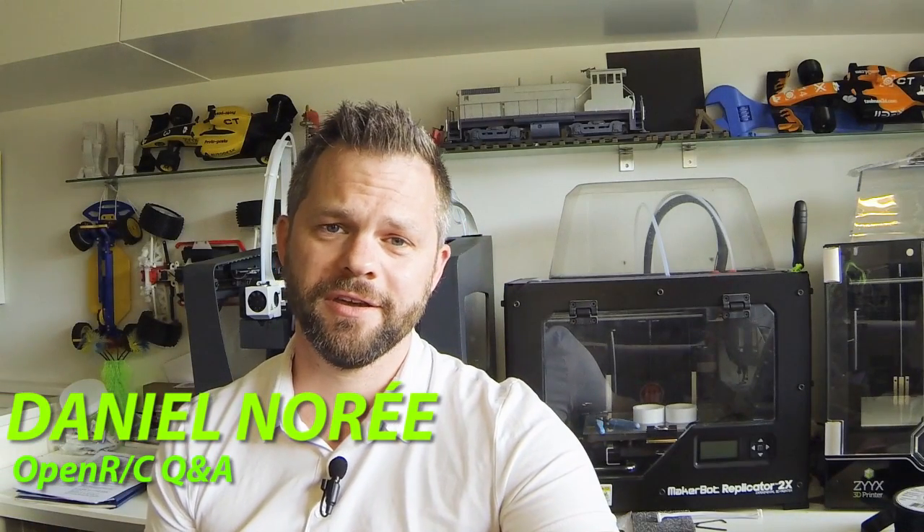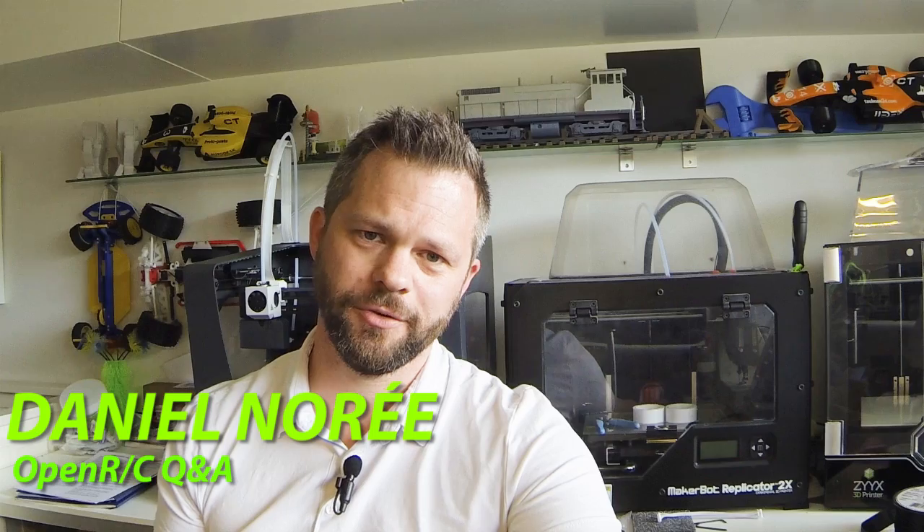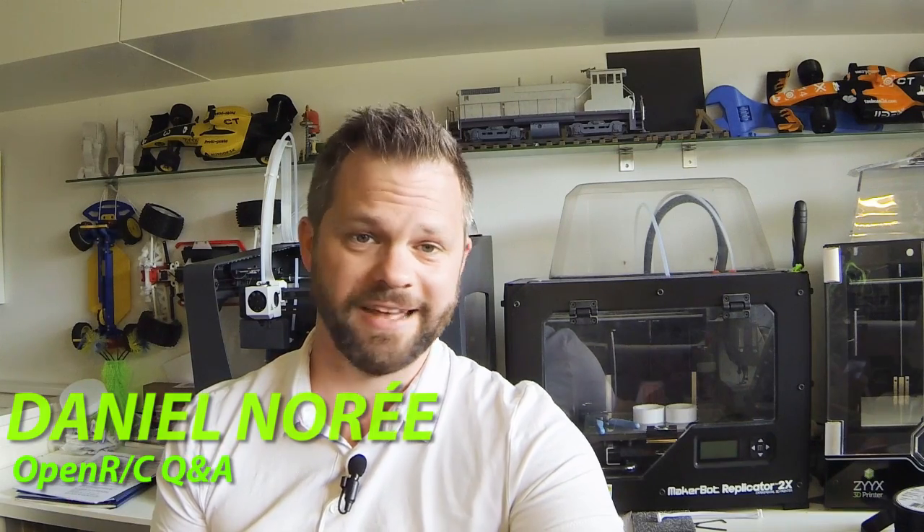Hey guys, what's up? I'm Don Ljunderne and this is the first of hopefully many Q&As. This will be an OpenRC Q&A and I'm going to try to keep it short as usual. So if there's a question you think I need to elaborate more on, let me know in the comments and I will do a video update later. This will be about the OpenRC product, but in the future I will do about 3D printing or whatever as well.